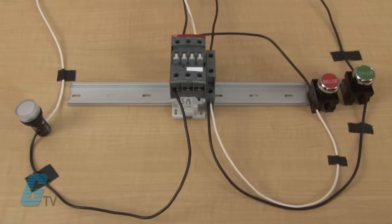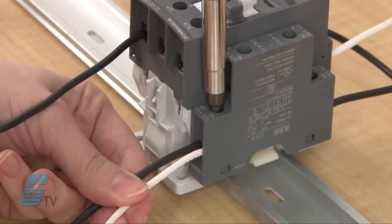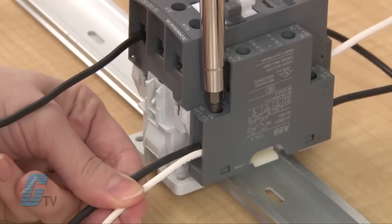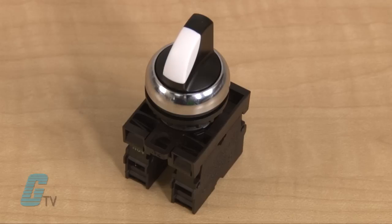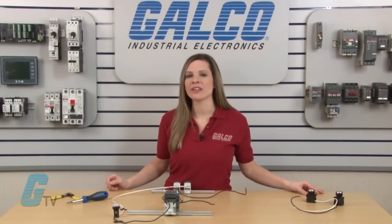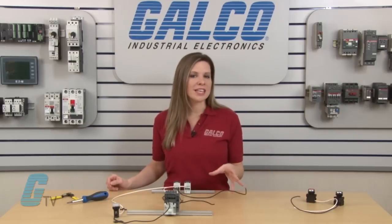Now I will change this setup by removing power. I will then remove the push buttons by disconnecting from A1 and taking out the wires from the auxiliary contact. The two wire configuration uses a maintained switch. This switch will remain in an on or off state until physically changed, and can be used with single pole relays or a three pole contactor without the need of an auxiliary.